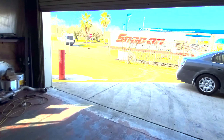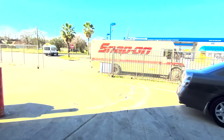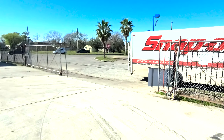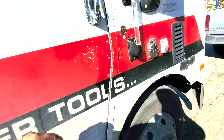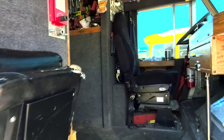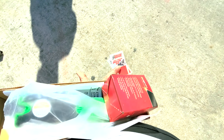Snap-on just got here, let's go check out what they want. Alright, we just got out — another $400 in tools.